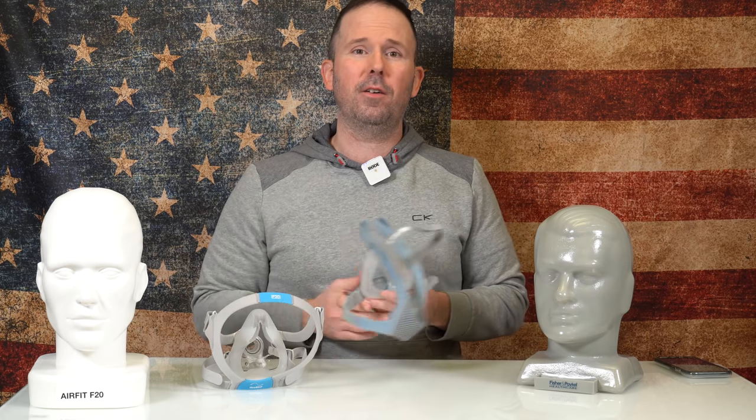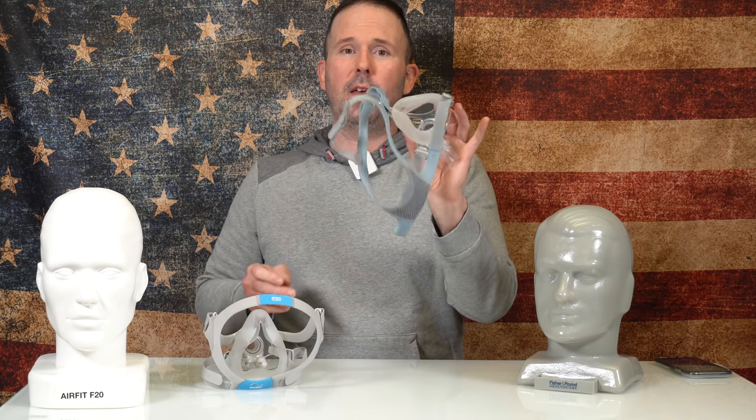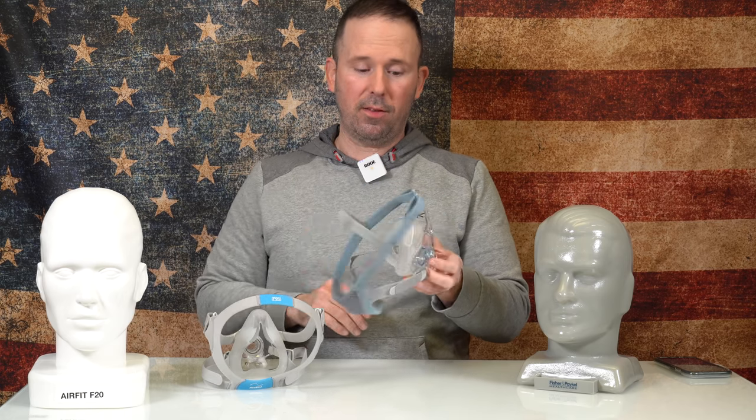For you guys who do have dexterity issues, who are older, who have mobility issues, I think the Viterra is a much better and easier mask to pull apart. If you guys buy your CPAP supplies from us, make sure you use promo code CPAPNATION to save 20%. If you like the video, please give a thumbs up. If you've tried the Viterra or the AirFit F20, I'd love to see what you think in the comments. I appreciate each and every one of you. God bless, sleep well, stay positive and test negative. See you guys.